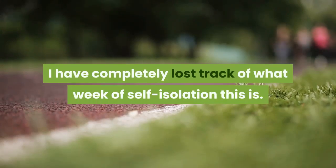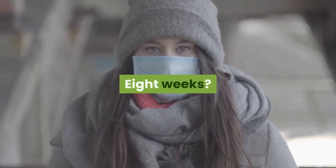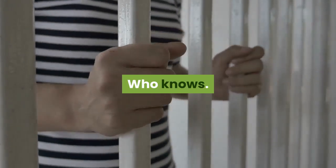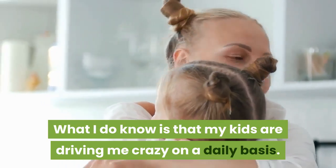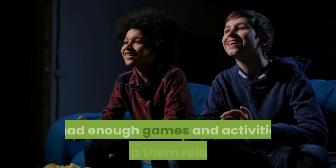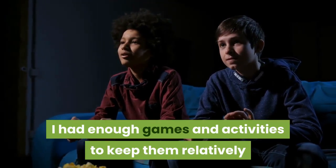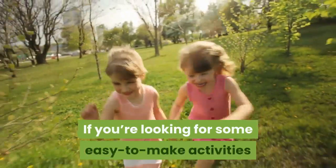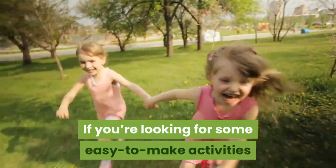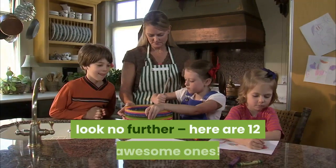I've completely lost track of what self-isolation week this is — eight weeks? Nine weeks? Who knows, I've forgotten. What I do know is that my kids drive me crazy on a daily basis. I've had enough games and activities to keep them relatively busy for the first couple of weeks, but those have run out. If you're looking for some easy-to-make activities to entertain your kids during this time at home, look no further — here are 12 awesome ones.